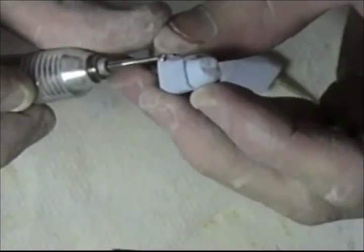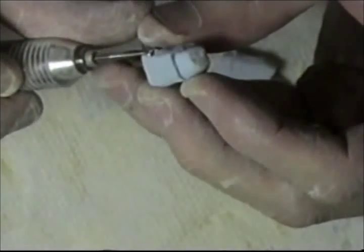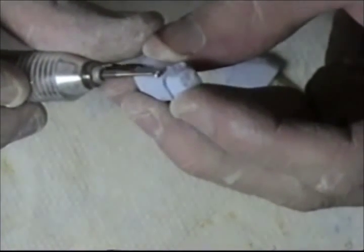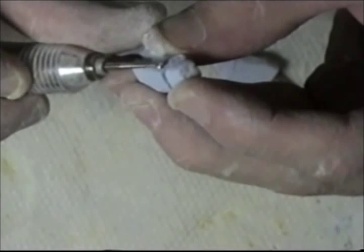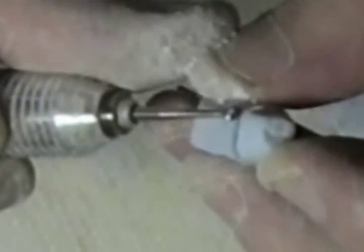Then finally I will use a number eight round burr and I will get even closer to the margin. I will form a ditch under the margin, and it will chip away any remaining excess stone.